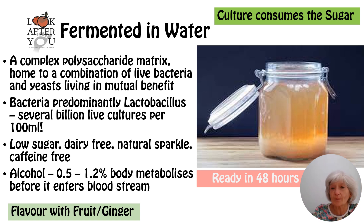So you end up with about 0.1 percent sugar in the kefir — naturally low sugar. It's dairy free and caffeine free, not like the kombucha. And it has a natural sparkle to it. There will be about 0.5 to 1.2 percent alcohol generated in the process of fermentation, but your body will metabolize that before it enters the bloodstream, so it's such a low percentage that it doesn't even register.